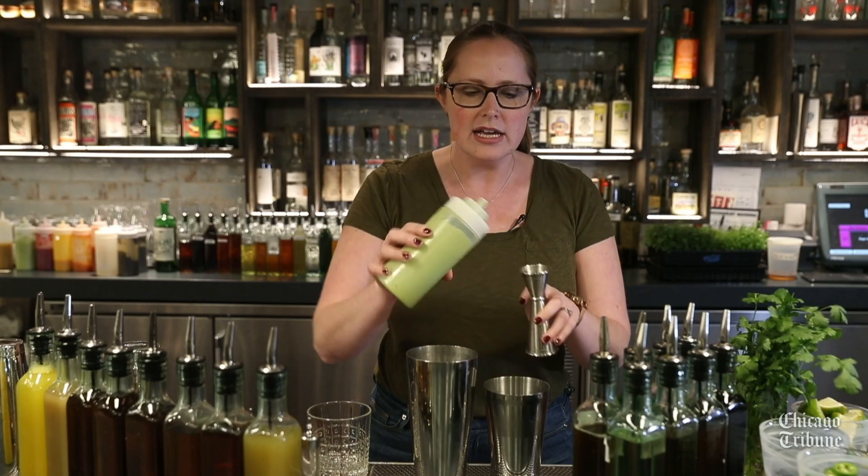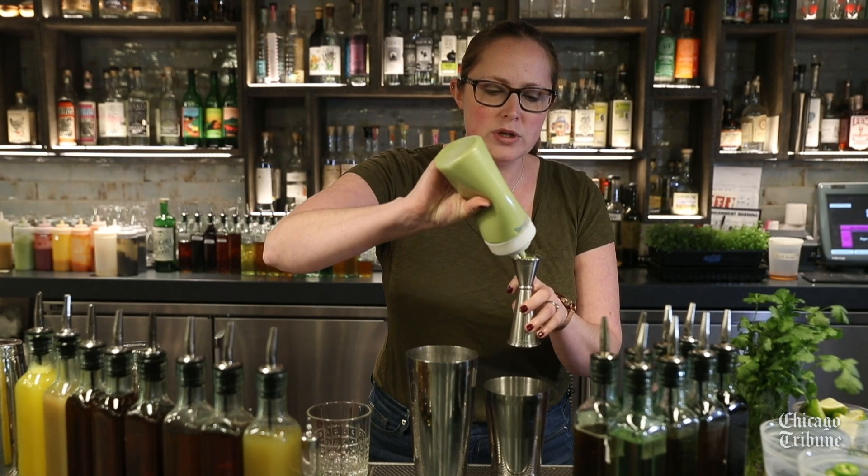We're going to start with something very important, which is our avocado puree. For this, we just puree an avocado with a little bit of lime juice and cilantro. Keeps it delicious, bright, and green in flavor.